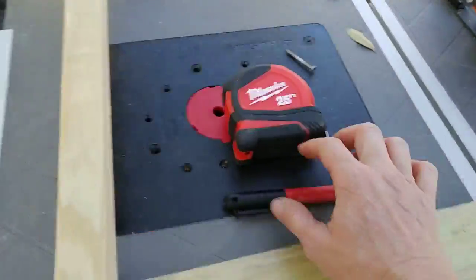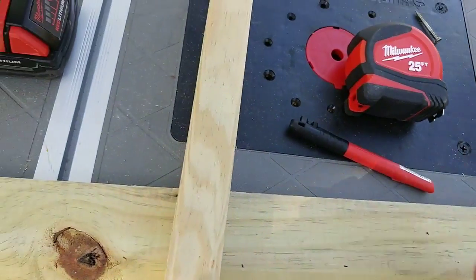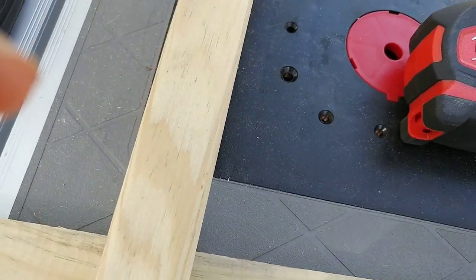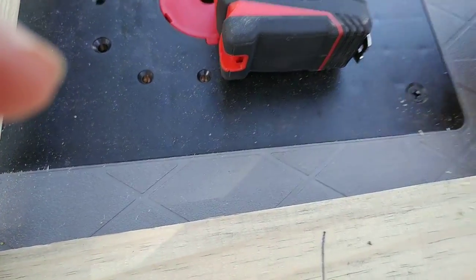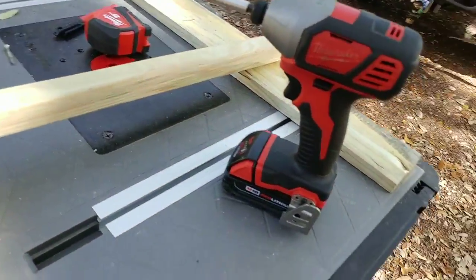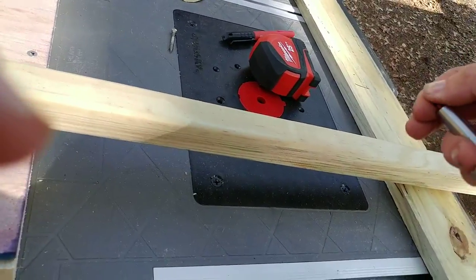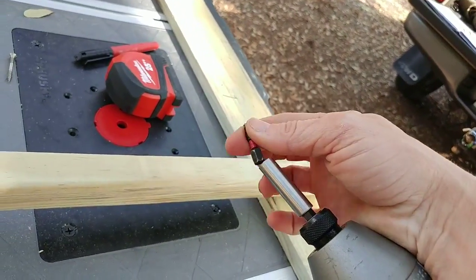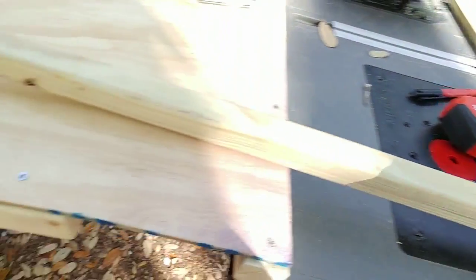Got my Milwaukee tape measure — 25 feet, because the other one wasn't long enough to measure 14 feet. Milwaukee pen — this is great for marking lumber. It just marks right on it, because a Sharpie somehow doesn't mark as well. Got my Milwaukee drill — it's awesome, it hooks on your belt. It's got these little magnetic pieces that just pop in and out, so if you're using different size screws — Phillips head, all that — it works great.